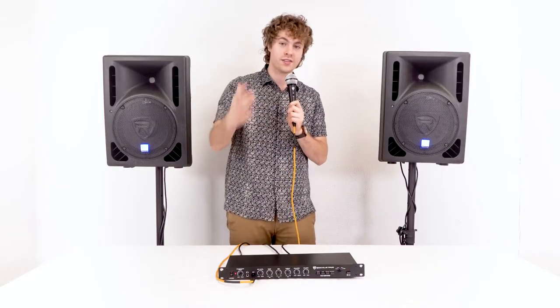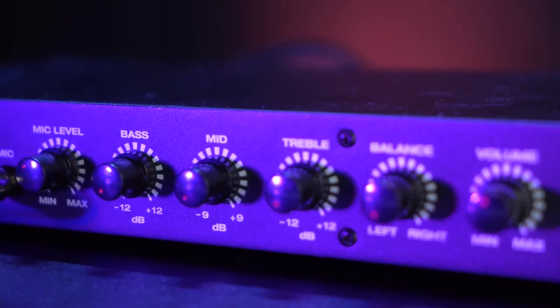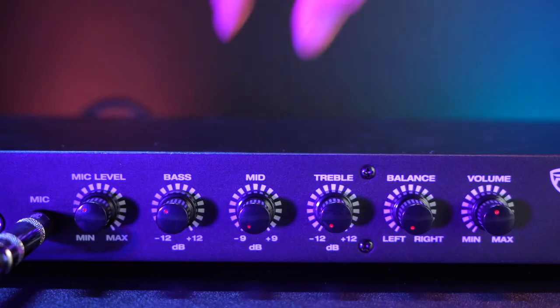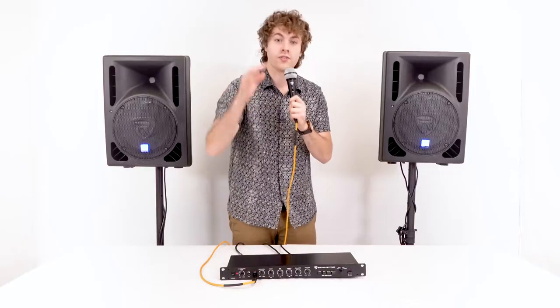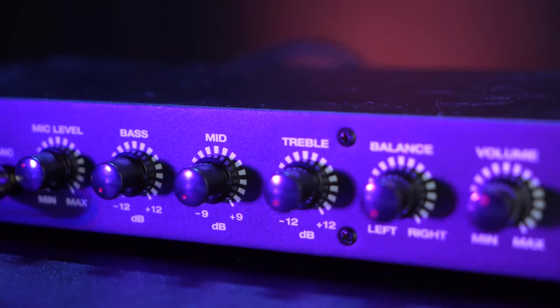Starting with the bass knob, I would use this to adjust my low-end frequencies coming out of the preamp. As I raise the bass knob, you'll notice more low end coming through the speakers, and if I dial it all the way back, you'll notice no low end coming out at all. Next we have the mid knob for my mid-range frequencies.